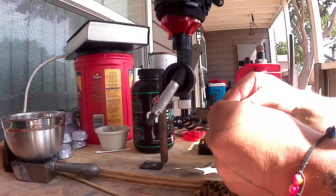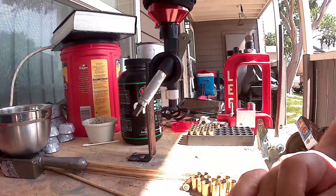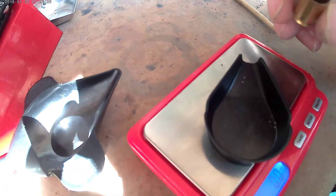Let me show you what I'm loading here. It's zeroed out — right there — 4.5 grains, right on the money.